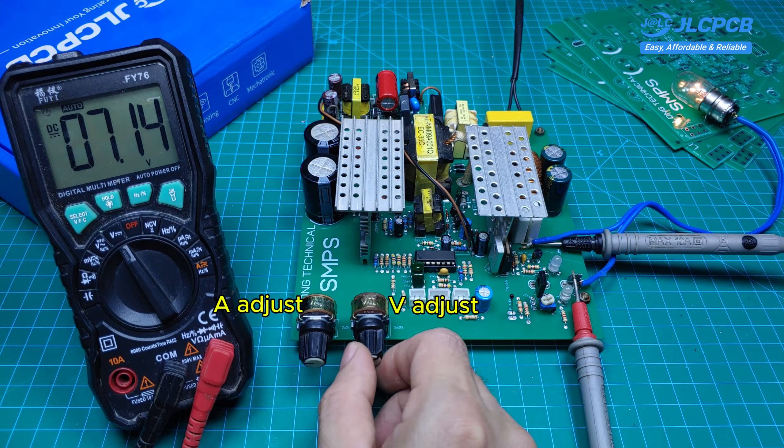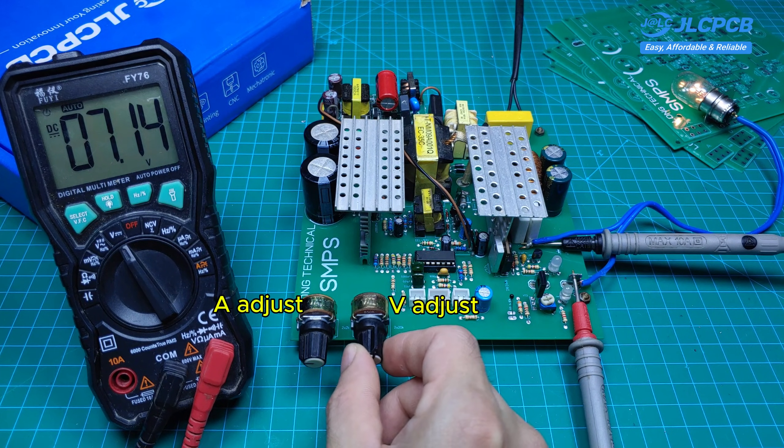When the current reaches the set value, increasing the voltage will have no effect because the current has already reached its maximum preset level.